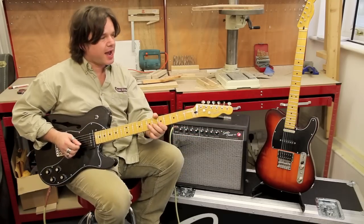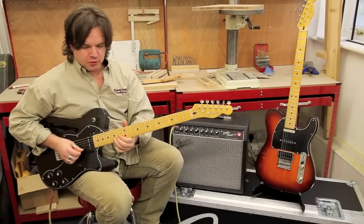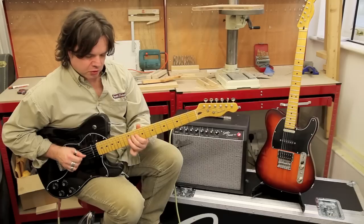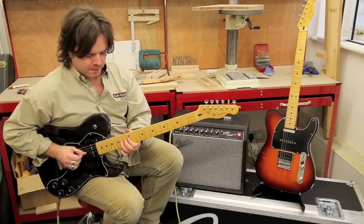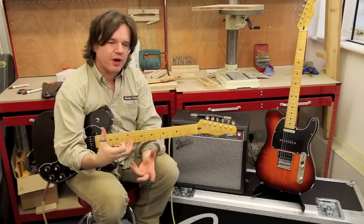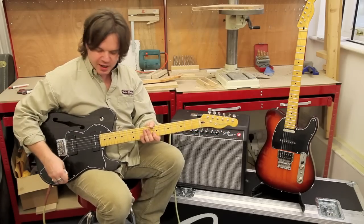A bit more attack. You can hear that you've got everything — attack, cut, and cut through a mix or a band really nicely. There's also a real nice healthy fatness and warmth underneath it. Let's go to the neck now.